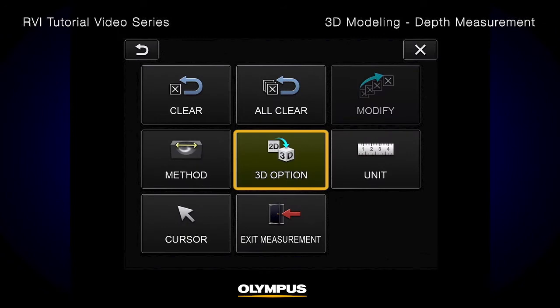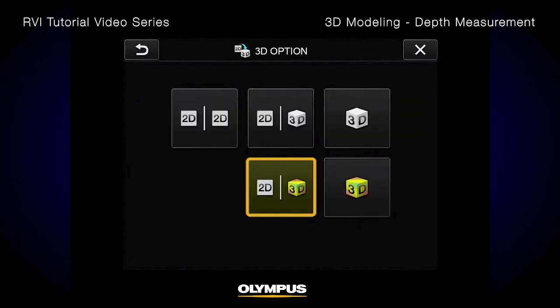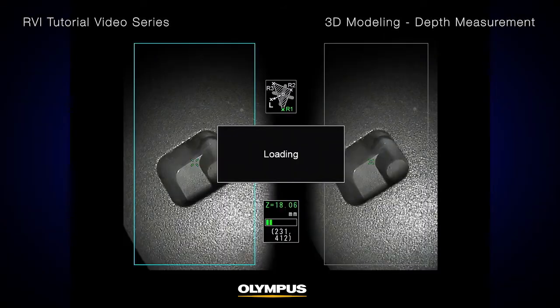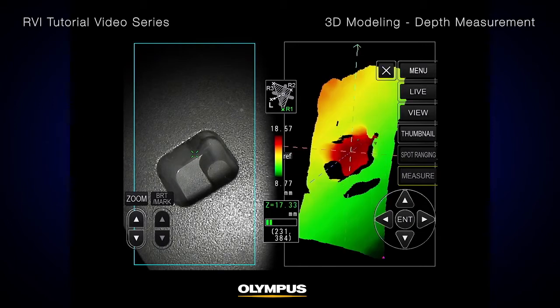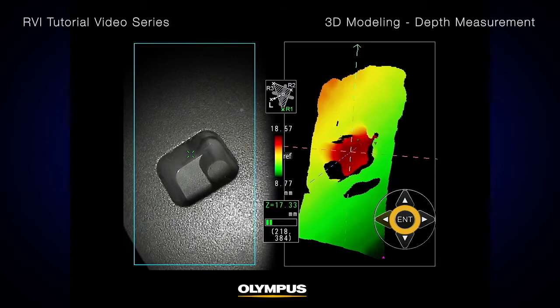To generate the 3D model, go to Menu, select the 3D option, then press the 2D 3D button. You can rotate and zoom in the 3D model on the right-hand window to clearly visualize the blade section. Place the cursor on three points to define the reference plane, then touch the Enter button.